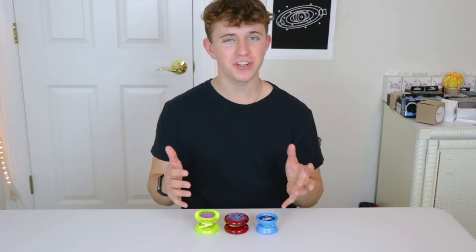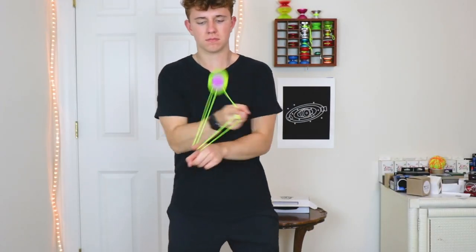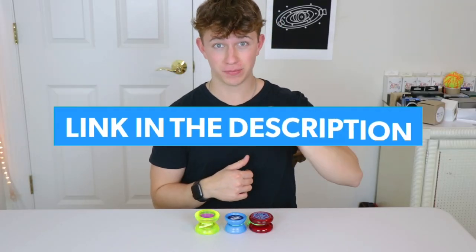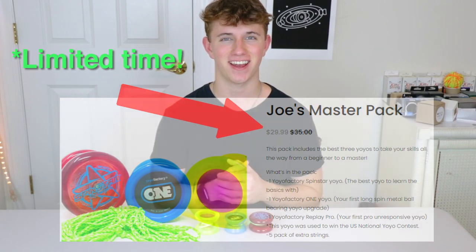So as you guys can see, this pack really just has it all. You can start as an absolute beginner and move up to the most advanced tricks in no time. Make sure you guys click the very first link in the description down below to pick one of these guys up. They're on sale for a super, super limited time, so I highly suggest you guys check that out.